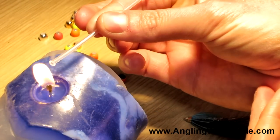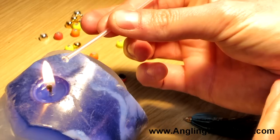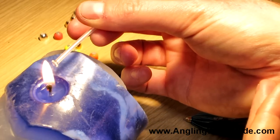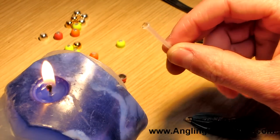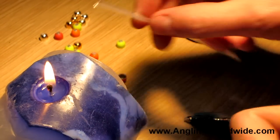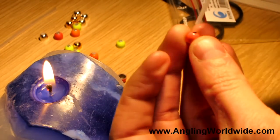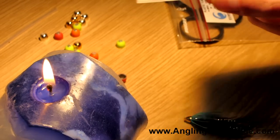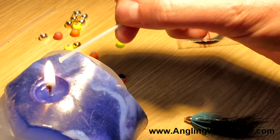What you want to do is slowly burr the end of the tubing. I'm using a thicker tubing here just to show you the effect - it just creates a swollen end to the tubing. You want to make sure that the tubing fits through the tube in question - you want it quite snug. Just burr the end a bit.